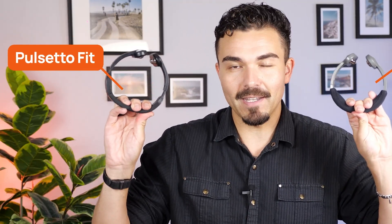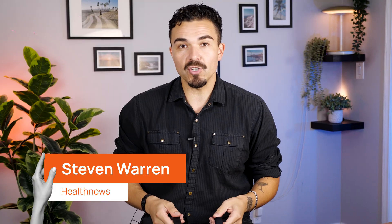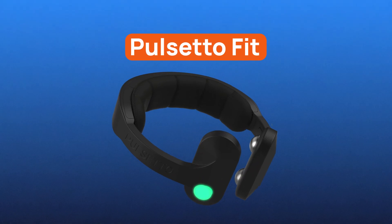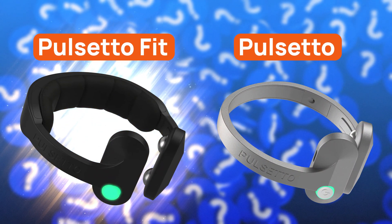This is the original Pulsetto, and this is the new Pulsetto Fit. Both use vagus nerve stimulation to help you calm down, sleep better, and feel more balanced. But here's the big question: is Pulsetto Fit really an upgrade, or is it just a prettier version of the same gadget? I've been testing both side by side, and today I'll break down the real differences.